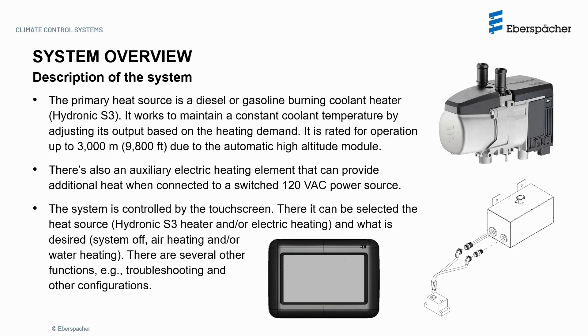The system is controlled by the touchscreen. There it can be selected the heat source — Hydronic S3 heater or electrical heating — and what is desired: system off, air heating, or water heating. There are several other functions, for example troubleshooting and other configurations.